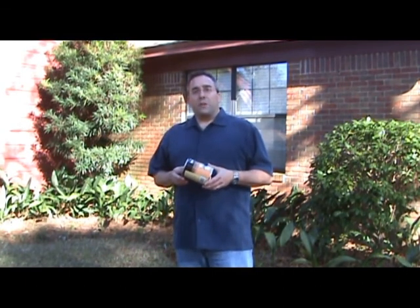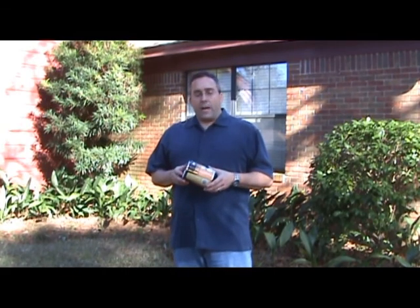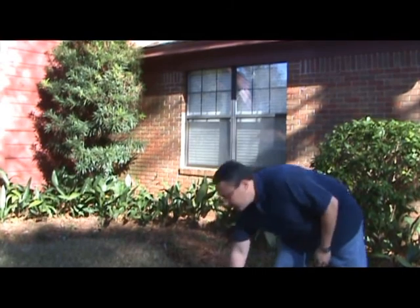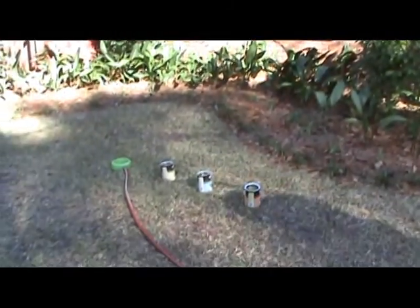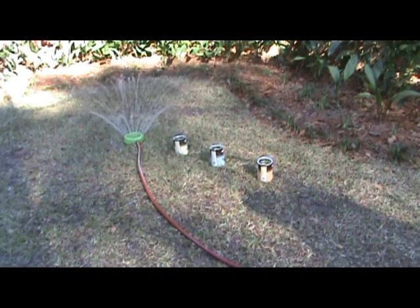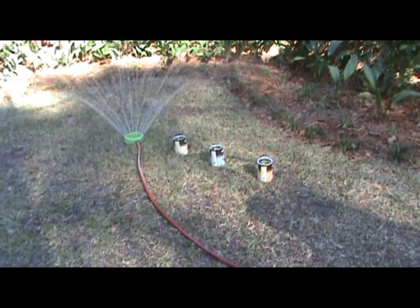How will you apply the water? Know how much water your system applies over a period of time. This can be done by using several coffee cans from the center of the sprinkler to the edge of the watering pattern. Turn the sprinkler on for 15 minutes and calculate the average depth of water in the cans. Multiply this number by four to determine the irrigation rate in inches per hour.